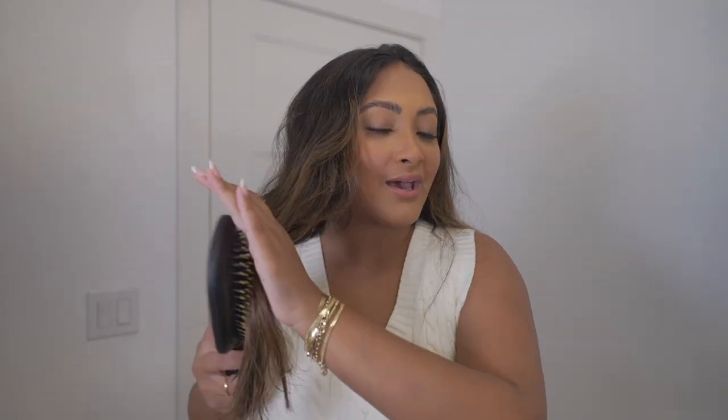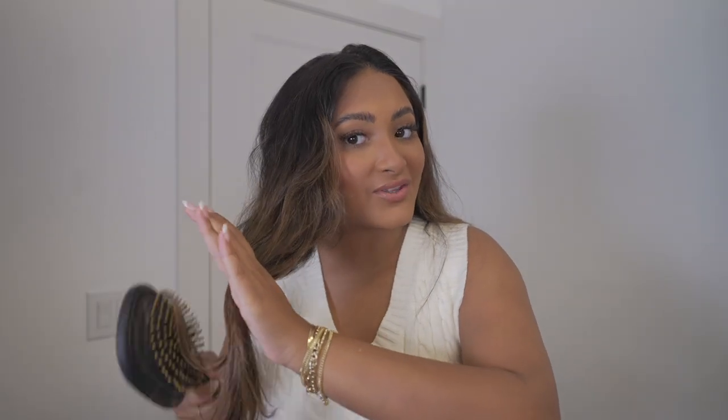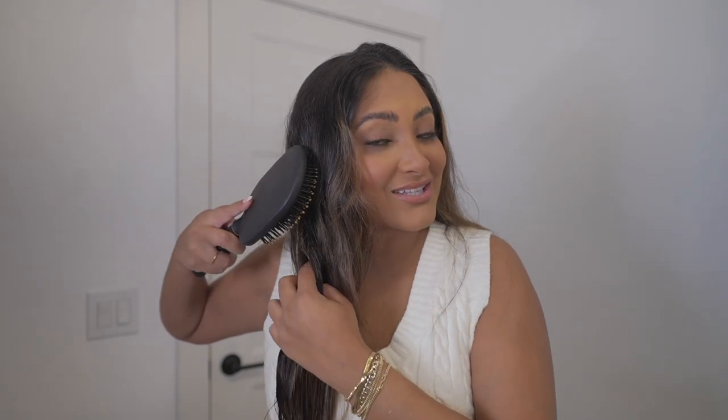So if you guys are interested in getting the most perfect volume and curls at home, keep watching. First step is brushing your hair. You want to take your hair and brush through the ends first, and once that's all untangled, then you start going up a little bit more — because if you start up here and something's tangled, it might cause a little bit of breakage and you definitely don't want that.